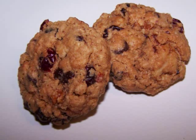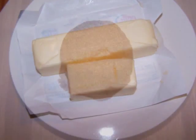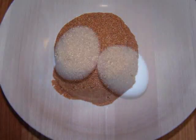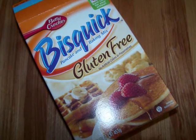Now to make these we'll need three quarters of a cup of softened butter — that's one and a half sticks — one cup of firmly packed brown sugar, two eggs, one teaspoon of vanilla, and one and one quarter cups of gluten-free Bisquick.